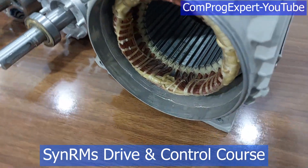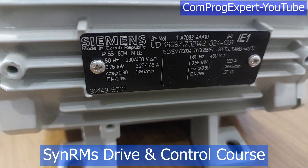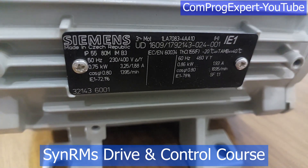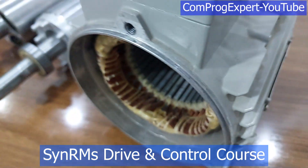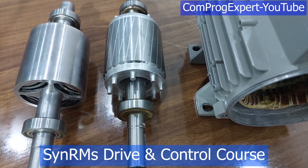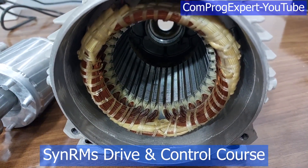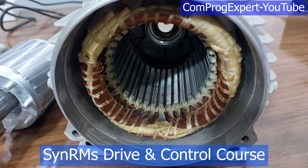Here you can see the properties of the benchmark induction motor. This is a four-pole motor. The rated output power is 0.75 kW. Here you can see the rotor core of the induction motor, the stator winding and the stator core. The number of stator slots is 36.